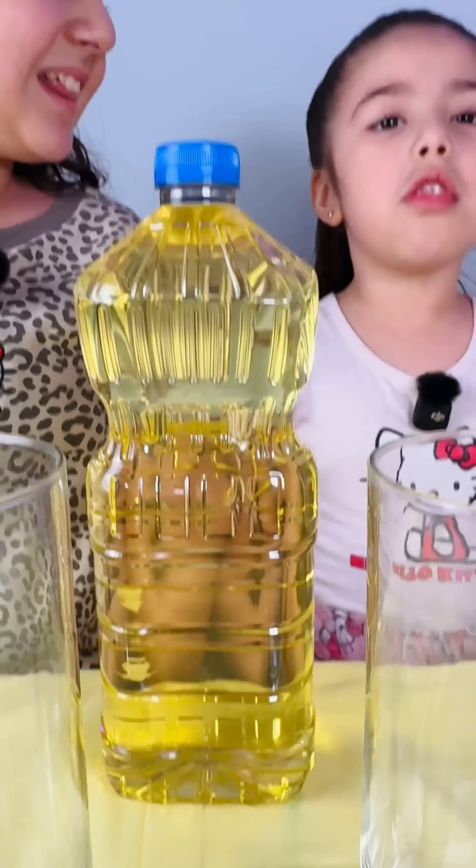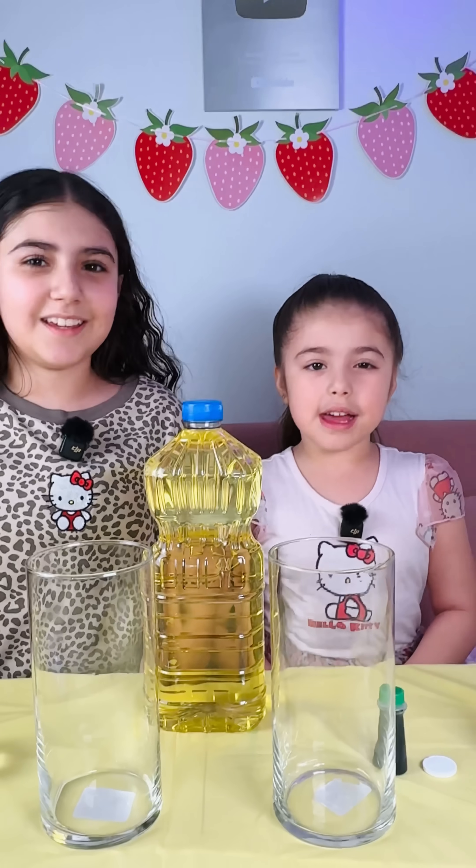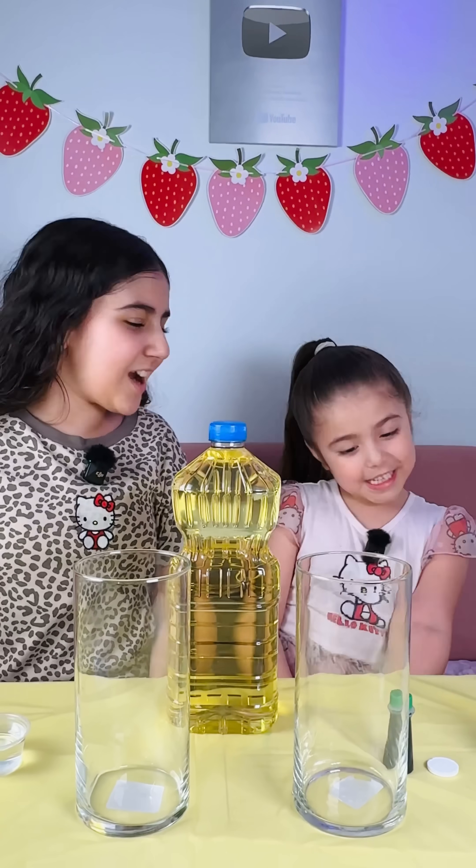Today we're going to do a lava lamp experiment! Yes! Let's get started!